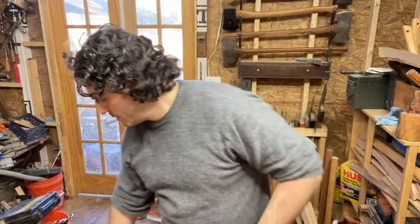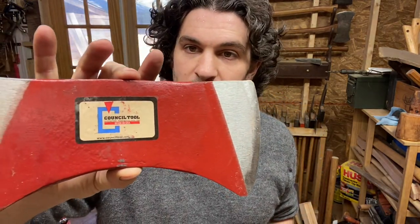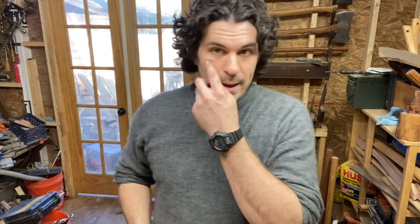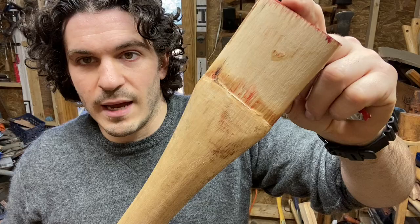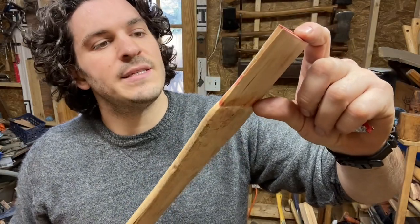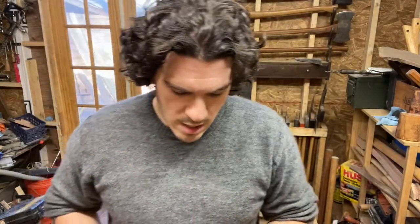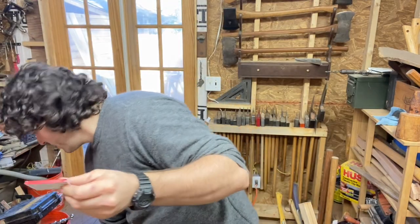I started making a video about this Council Tool double bit axe, and then a weird thing happened - the axe head started slipping off. I'd say it slipped down all of an eighth of an inch, maybe even a quarter inch. So I popped the head off, and it got me interested in talking about these aluminum wedges.